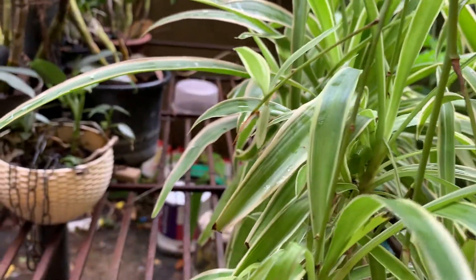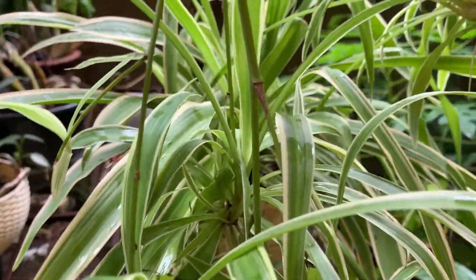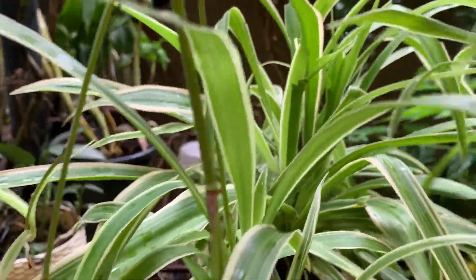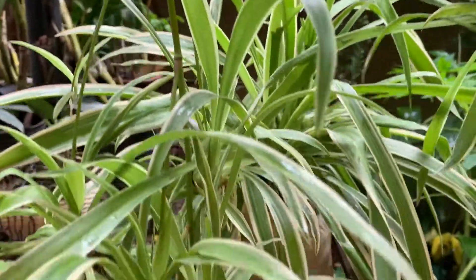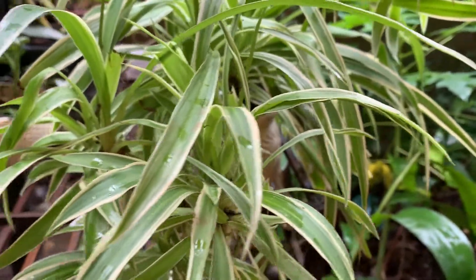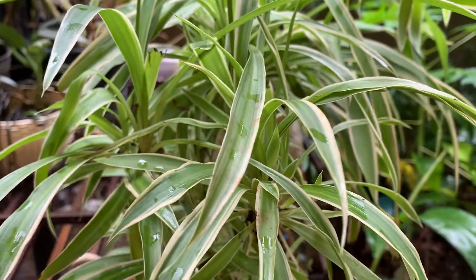So these are some of the hanging pots I have. I will put the other ones in another video because if I put everything in one video it will become very long. I hope you liked the video about my hanging plants. If you like it, press the like button. Thank you for watching.